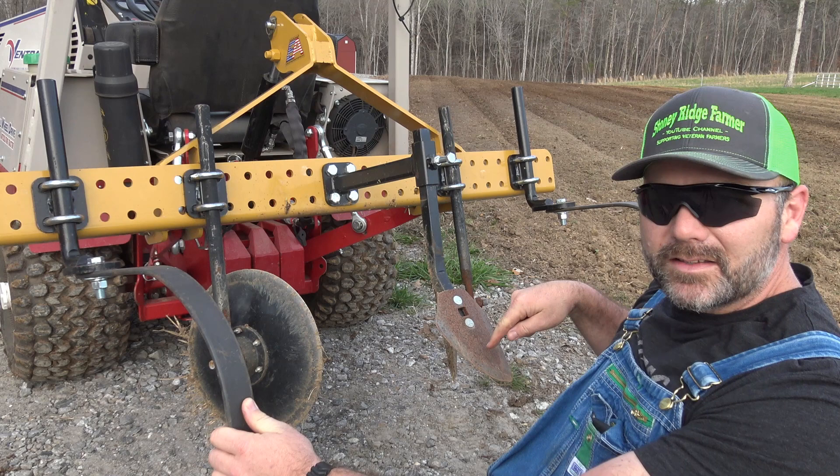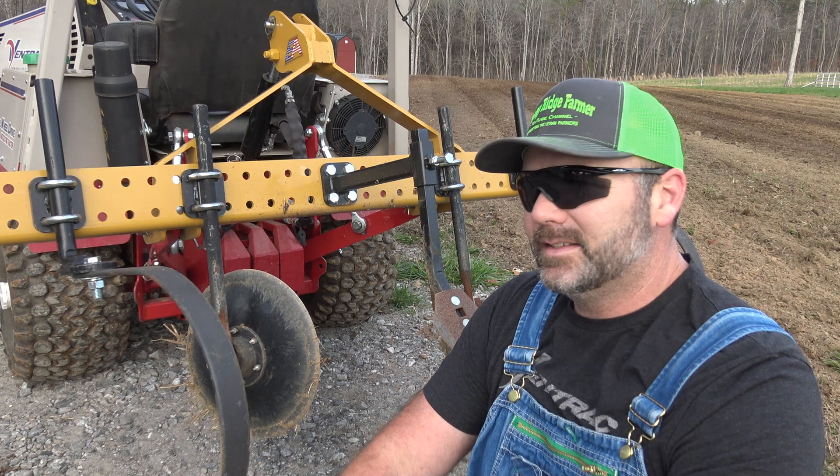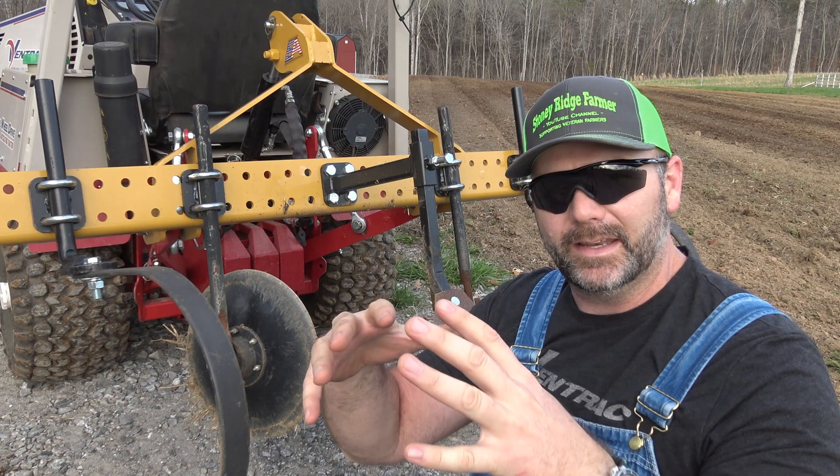And here you have some discs - basically there are two discs right here, one that you can't see and one right here. All this machine does is take a tilled up or plowed up piece of land that's been disced and is nice and kind of powdery, and it pulls it into a row, into a bed. And that's basically all it does.